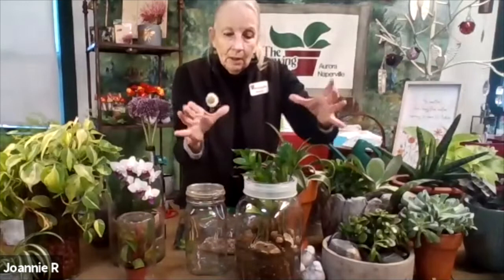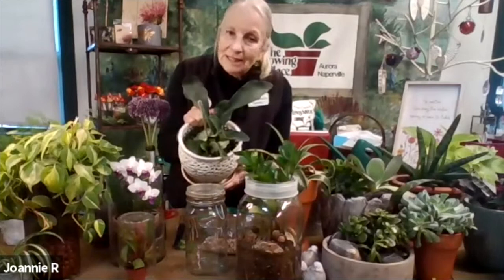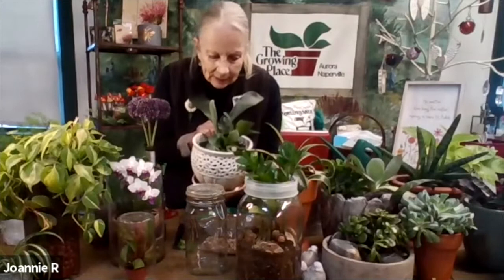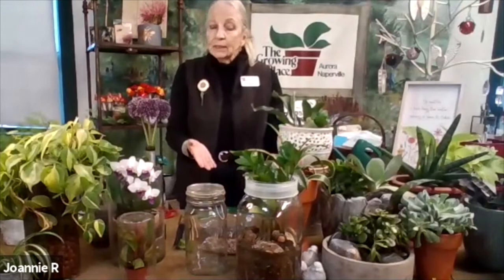You cannot use succulents in closed terrariums because they will not like the humidity — they'll be done. Anything in a terrarium-type container has to like the same conditions. This is a staghorn fern, another type we carry — it's like an air plant but I like it in dirt. I probably water this thoroughly once a week. I don't use softened water ever because it has salt in it — I use drinking water or salt-free tap water.